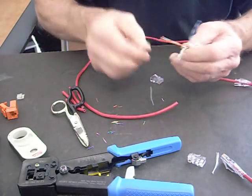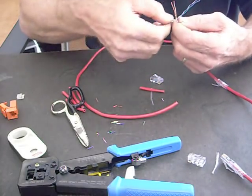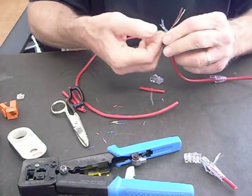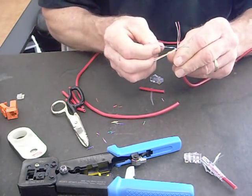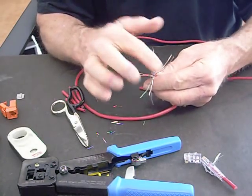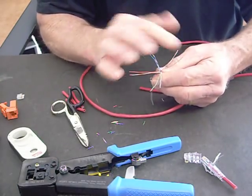So we've got our twists all out. I go ahead and lay them out — I always know green-white comes before green, brown-white is before brown, orange-white is always before orange, and blue-white is always before blue. Once it's like that, it's easy to lay out whatever spec you're going to do, whether it's A or B.